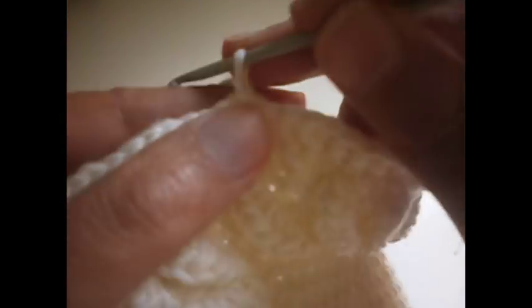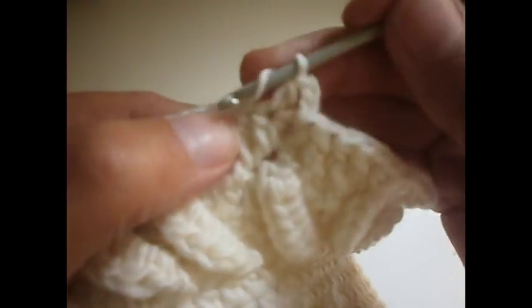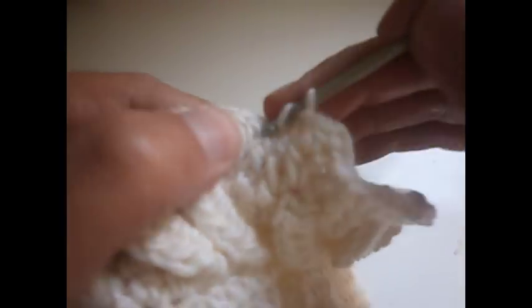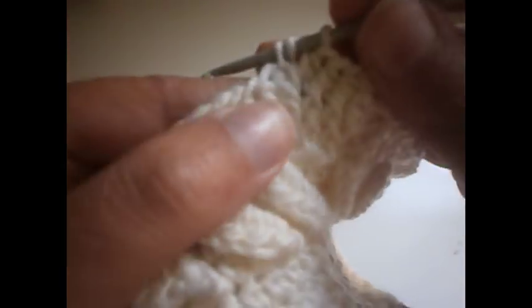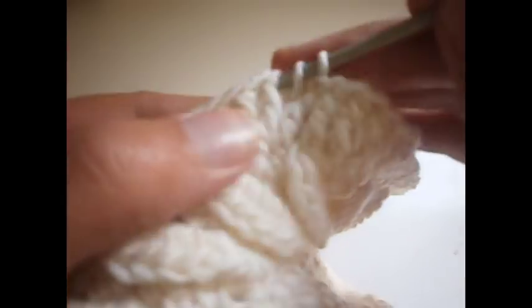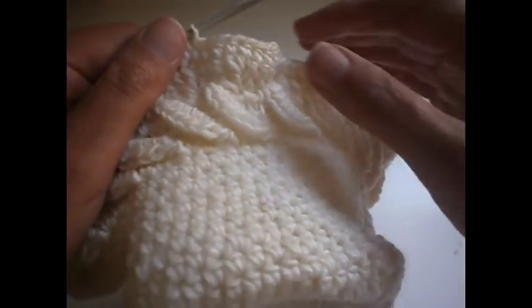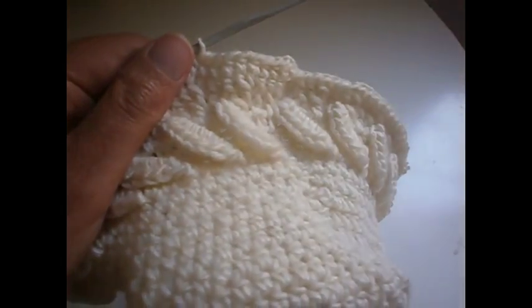The row is ready. Now we're going to start by making two chains and we're going to make a half treble in each one of the row. Depending on how you like it, you continue to make these rounds. You see how much you want this to be — the size — so you continue making this row until you find the right size you want to make it.